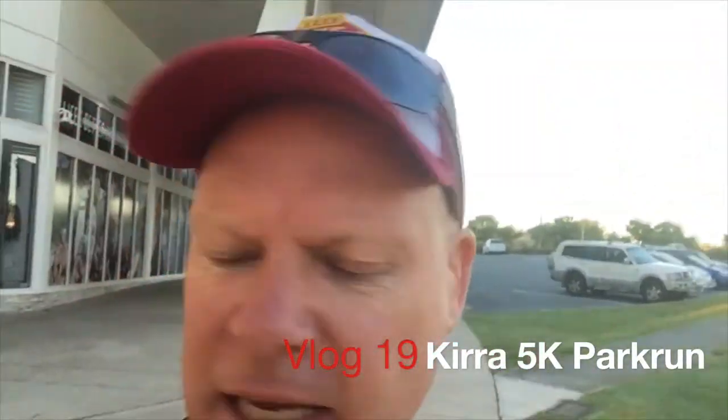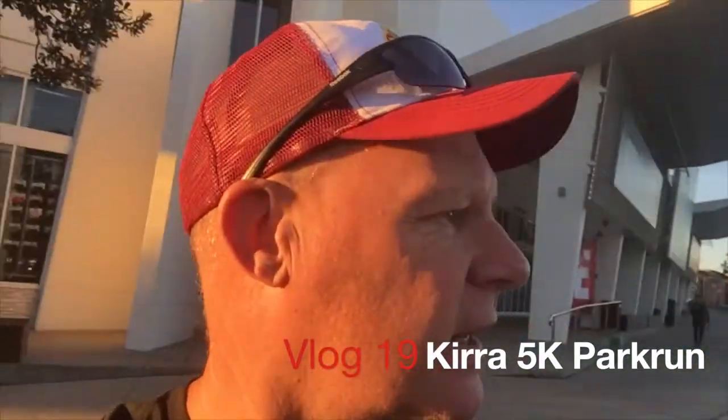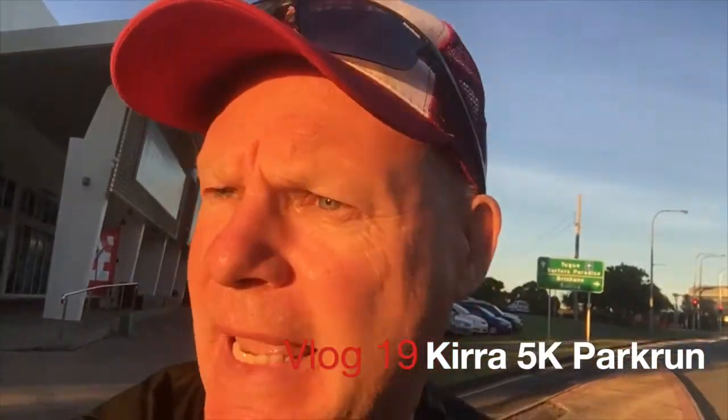Hey guys, Vlog 19 and we're off to Park Run this morning — a 5k run, so we'll see how we go with that.